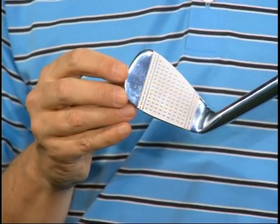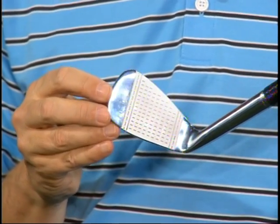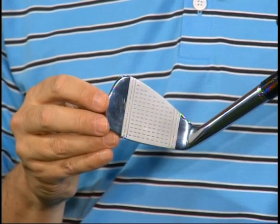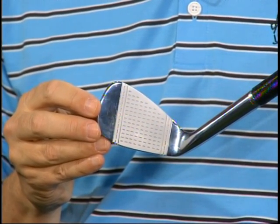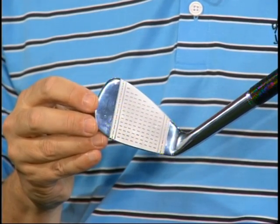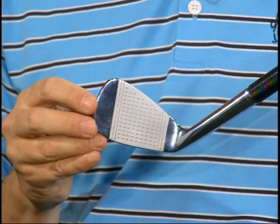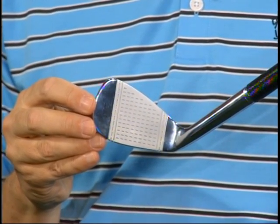We'll talk about the grips in just a second, but down here at the business end of the club, I want people to take a look at the scoring on the irons. This is not exactly traditional, but again I think it's a blend of what clubs used to look like with what they look like now. The grooves were based loosely on a few patterns from the 1920s — Burke was one of the main models we were looking at. But they are made to play today's game.